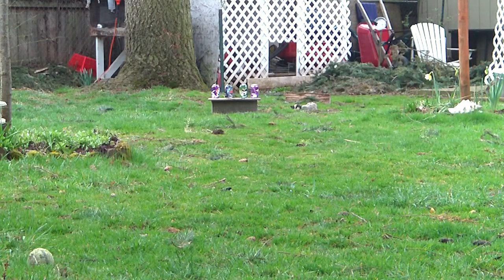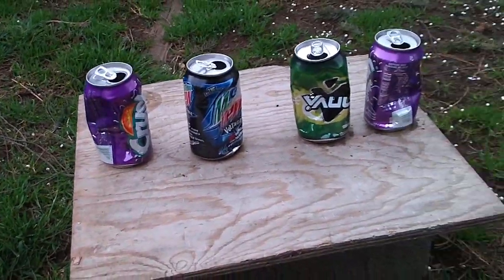I think that's enough for shooting at 100 feet. I should mention that using .25 gram BBs is recommended with this gun because it shoots pretty hard. Let's go downrange — alright, here are the cans.